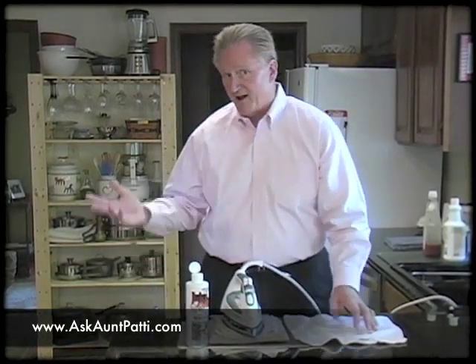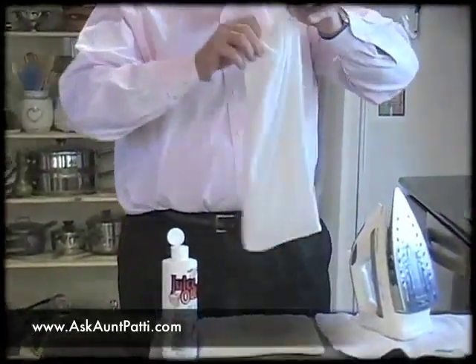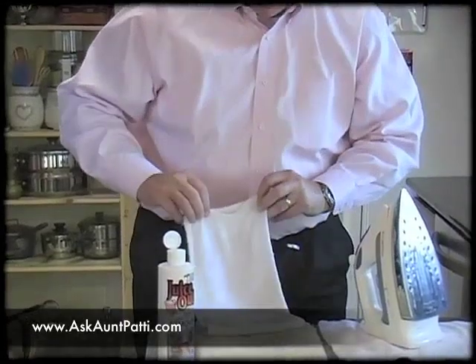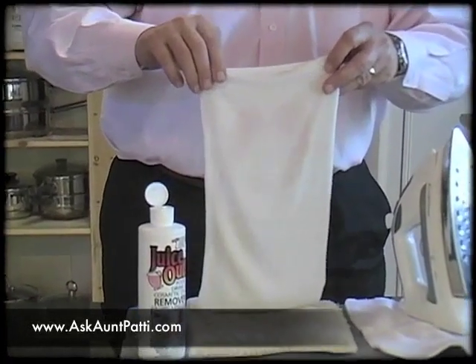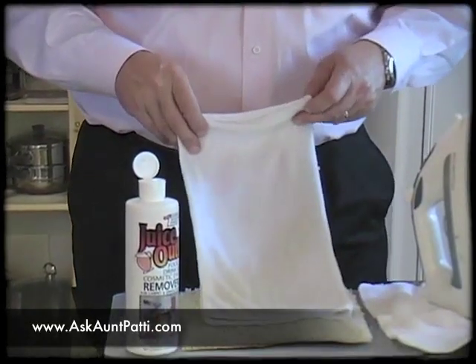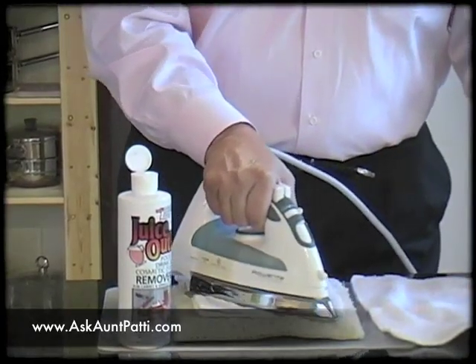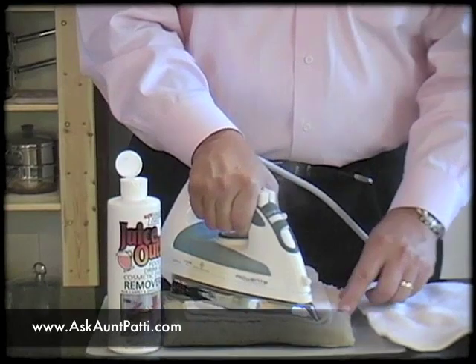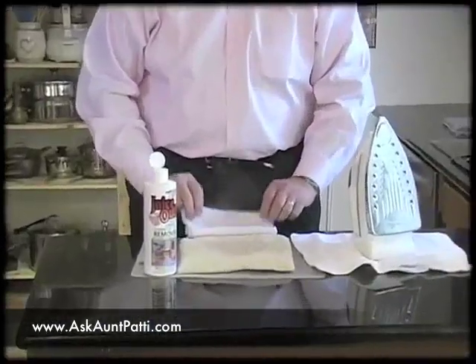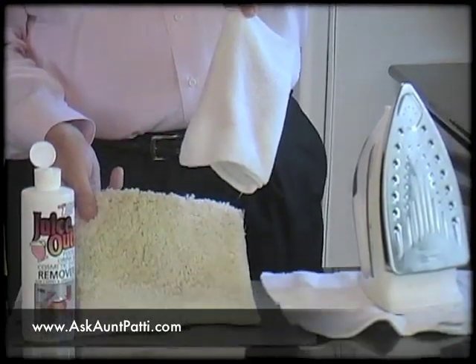So I think we've left it on there maybe 30 seconds. We're going to pull the iron up and see if we're getting any of it out. And I don't know if you can see it on camera, but a lot of the pink dye is coming out. So now what we're going to do is take the towel and move it to a new spot, take our iron and put it back down, and let the iron go to work again. And again, I don't know if you can see on camera, but there's all kinds of pink on this white towel. And if we look at the carpet, the red dye is out of the carpet.